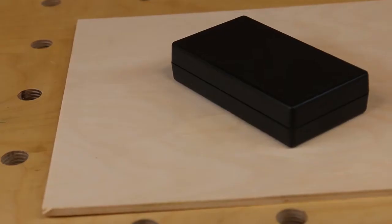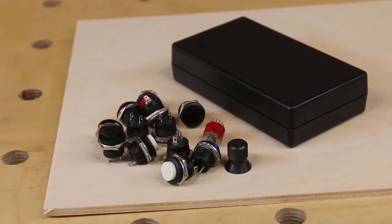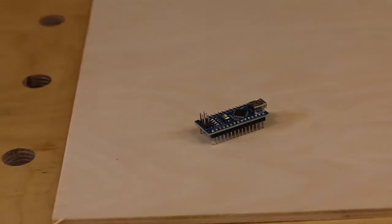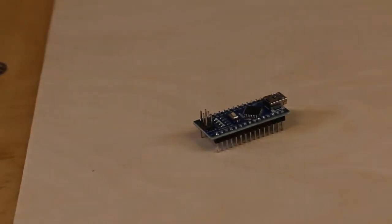Instead of 3D printing a box specially for this task, for simplicity I'll use a standard project box along with buttons and switches left over from previous projects. At the heart of the project will be this Arduino Nano — a very cheap and easy-to-program microcontroller.